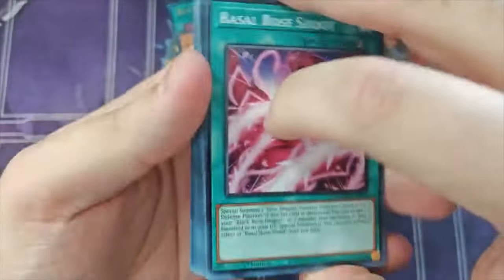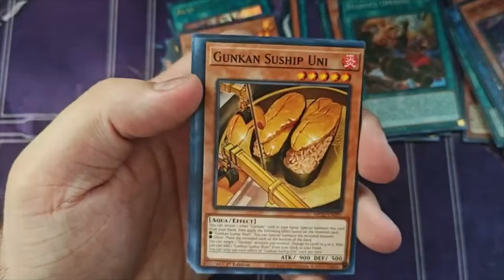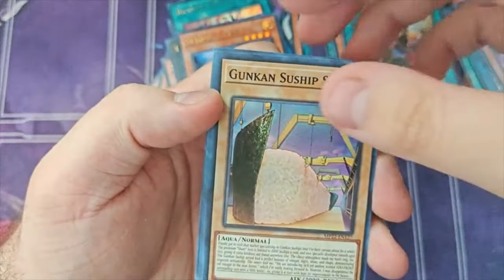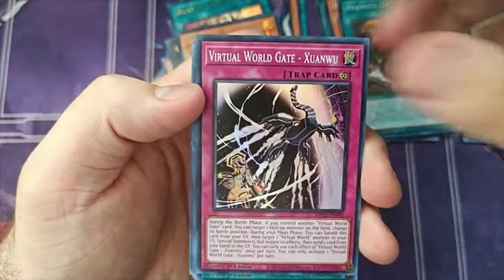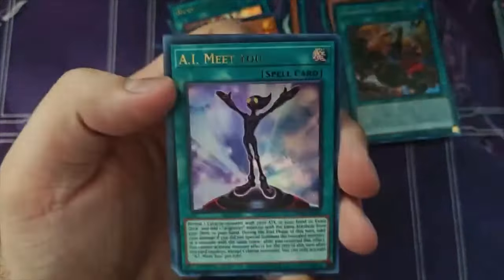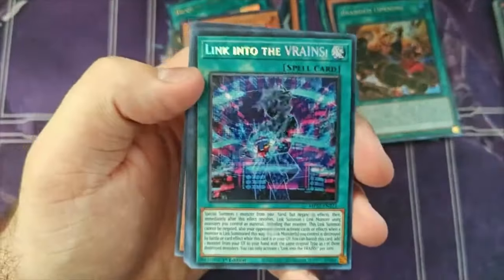Second pack of the last tin — please, just a Bear Brum! We skip the commons. Super rare is Gokensu Shipshari — our second one, don't need that. Virtual Gate Xiaowu as our other super rare. Synchro Overtake — that's our second one, unfortunate. AI Meet You as our ultra rare — not what we needed! We need the Bear Brum! And then a second Link into the Vrains as our secret rare — nothing we can do. We're not even pulling the hand traps.